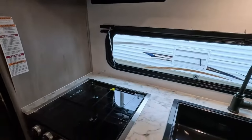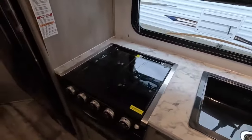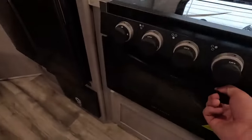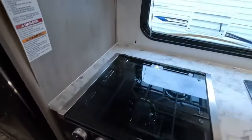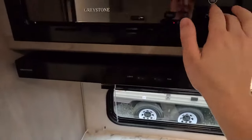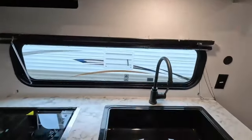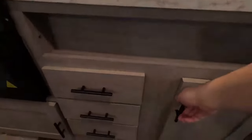Now we'll take a look at the kitchen, and this thing is fully furnished. You have a large single-basin sink, a three-burner stove top with an oven below, a vent hood with a built-in light, and a Greystone microwave above. Plenty of storage space over your sink as well as below. And you also have these three pull-out drawers which give you plenty of space.